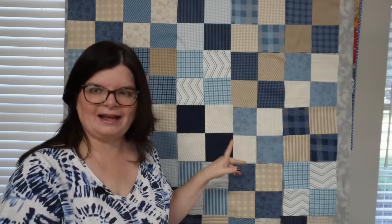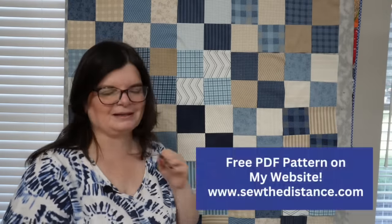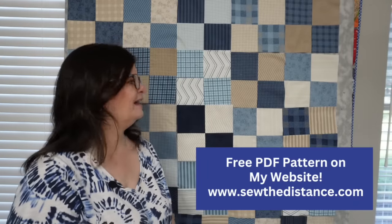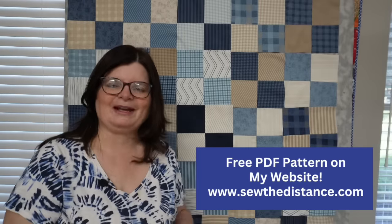I hope you give this a try! I'm all over the place as Sew the Distance on Instagram, Facebook, I have a website, email — you can reach me anywhere. I want to see pictures if you make this. It's so much fun, so easy, so quick, and so wonderful. I love making four patches this way. I hope you have a wonderful day, take some time to sew, and I hope a puppy doesn't get hold of your quilt blocks. See you real soon, bye!